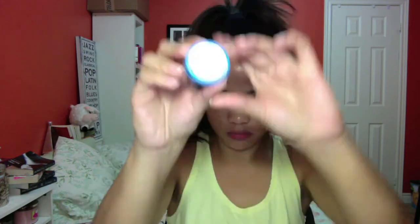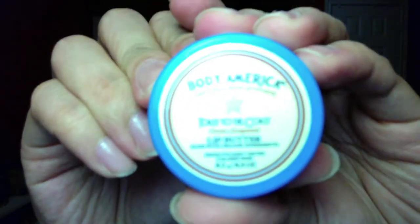The last step is lip balm to moisturize our lips. And as an extra step, I sometimes tweeze my eyebrows. So that's it — I hope you guys have a great day, I'll see you soon, bye!